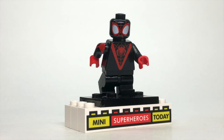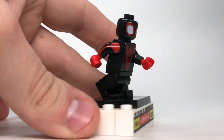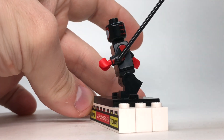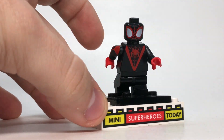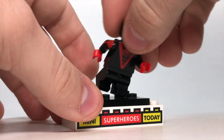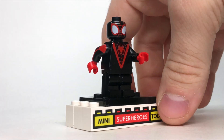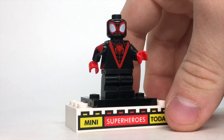Now, you actually only need to change one thing on this figure, and that's adding the arms from the CMF Surfer, because I love the black and red and it just really matches up with this particular version of Miles pretty well. Because Miles is on the younger side, I do like keeping the mid-sized legs for him, but of course you could add some black legs on there if you wanted to.